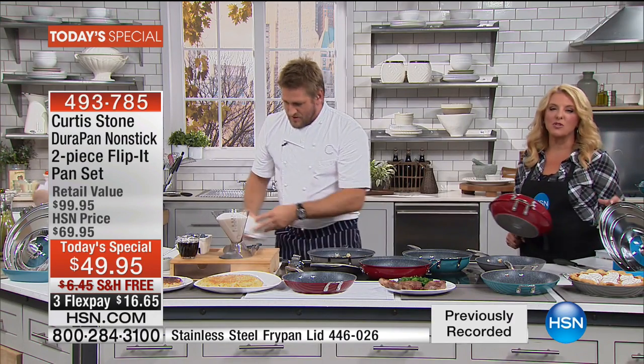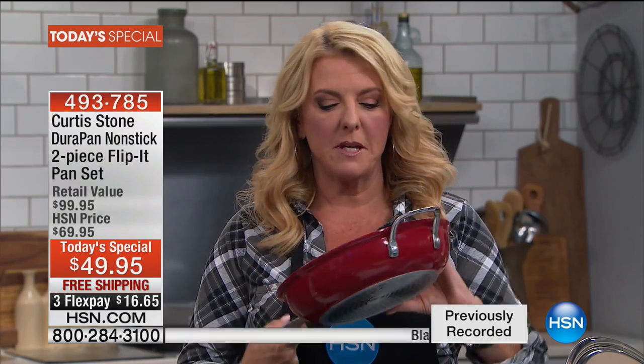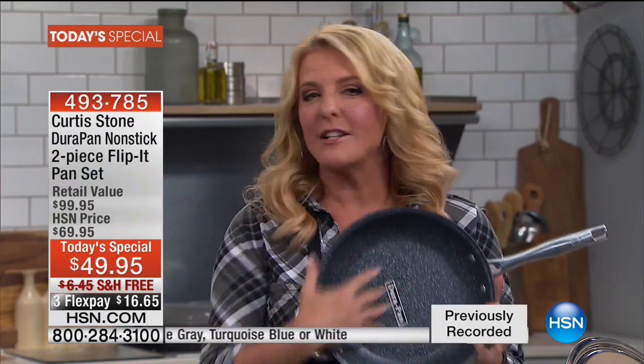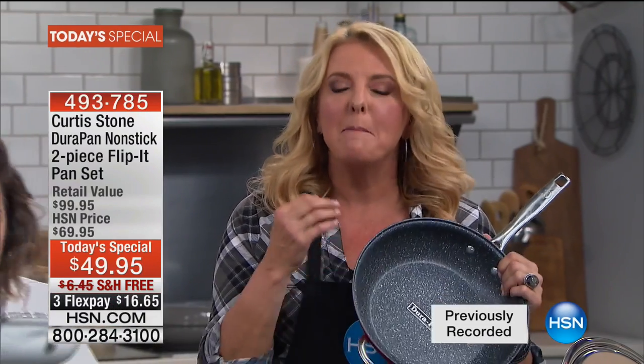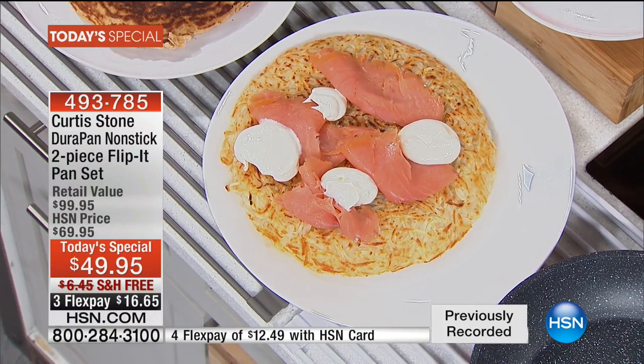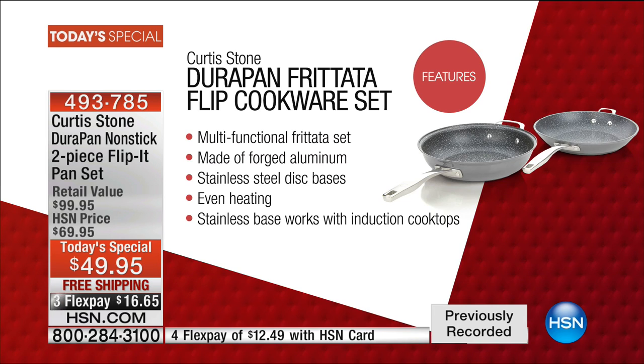If you look at the reviews — there are so many that just rave about how amazing these pans are — you'll have such a different experience in the kitchen. Chef has been so well known for his cooking and restaurants, but to bring this quality home and know it's goof-proof — you cannot scratch this, you cannot mess up this finish. It's four times better than any other nonstick out there. It's never going to peel off. Let me show you some of the features.